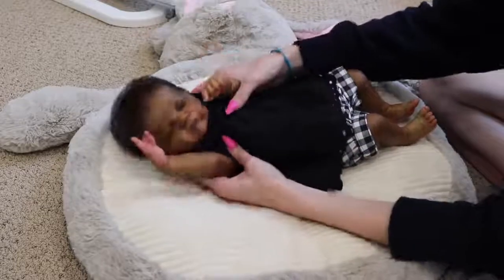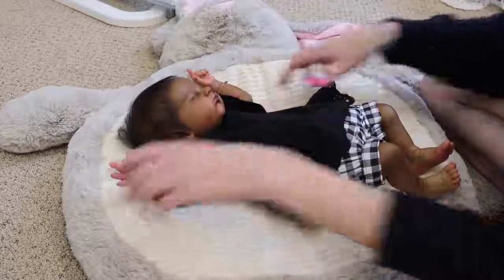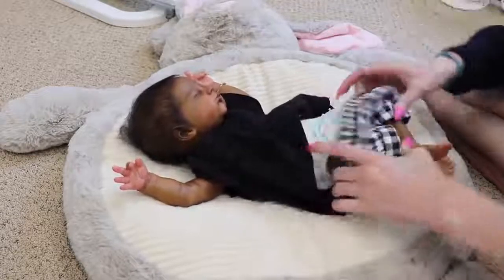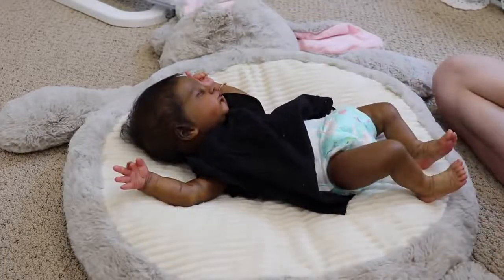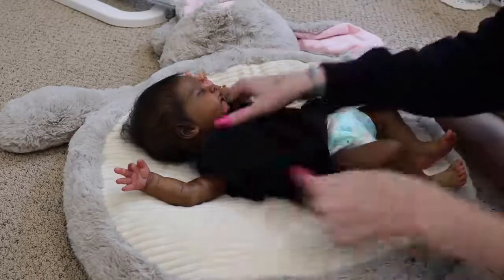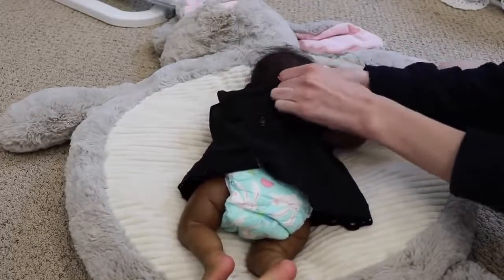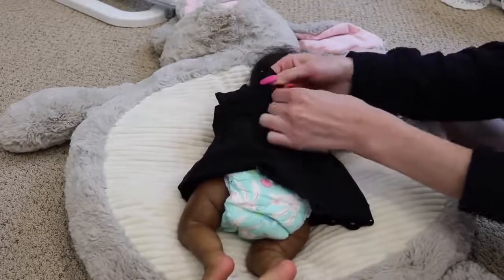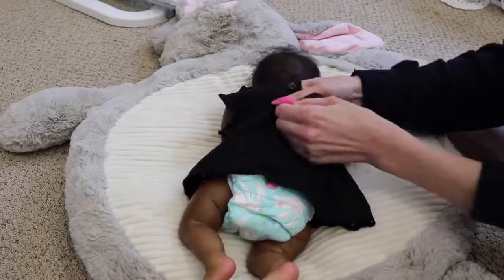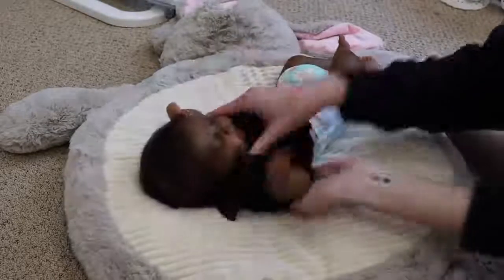We're just going to change her today and talk about some things. I kind of haven't been posting for a little while. At first it was just that I wasn't motivated to post during quarantine because it felt like all my videos were the same — just changing videos and morning routines. It felt boring and repetitive, like you guys wouldn't want to see the same things all the time. It just didn't seem worth it to make them.